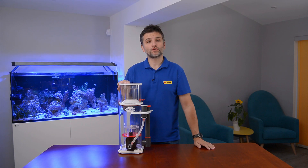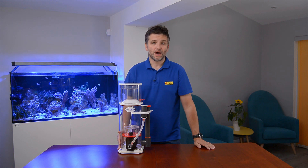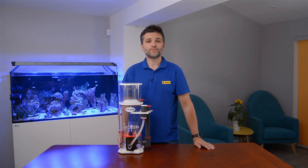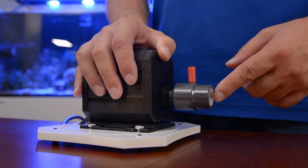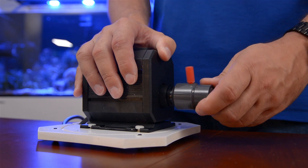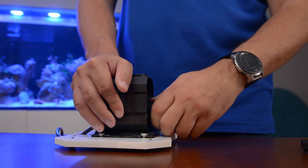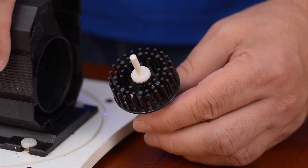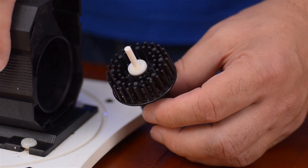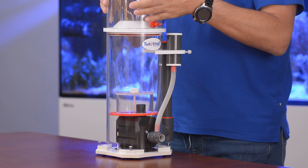Before I show you how the protein skimmer works, I would like to show you the pump and its impeller, as it was specially modified for effective production of microbubbles. Through this nozzle the pump pulls water and air, which get onto the fast spinning rotor with plenty of needles on it. These needles mix and break down the air into microbubbles. Let me now assemble the skimmer and prepare the demonstration of how it works.